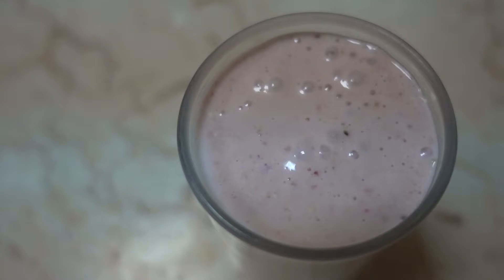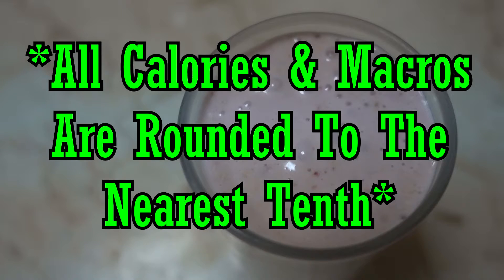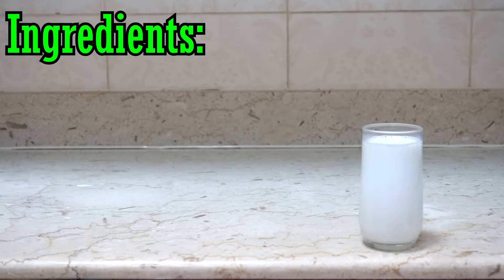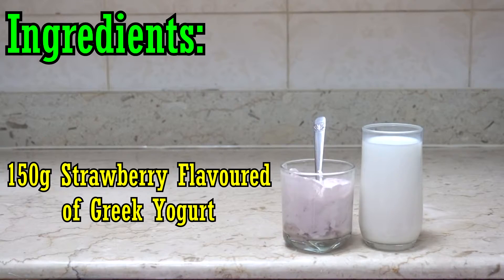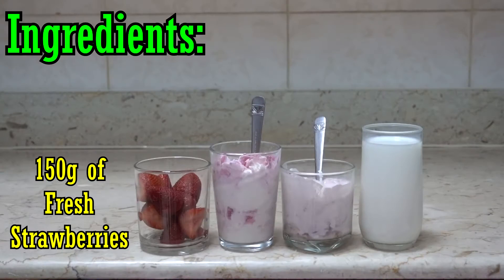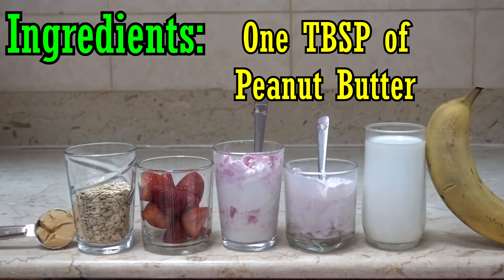In this video we're gonna be covering all that. Hit the subscribe button and hit the notification bell so you guys will be notified when my videos drop. All calories and macros are rounded to the nearest tenth. The ingredients we're gonna be using are: one cup or 250 milliliters of whole milk, 150 grams of strawberry flavored Greek yogurt, 50 grams of strawberry ice cream, one cup or 150 grams of fresh strawberries, 50 grams of whole oats, one banana, and one tablespoon of peanut butter.